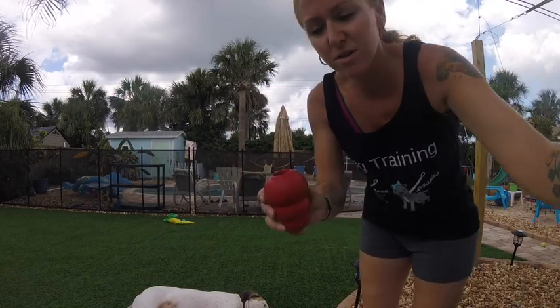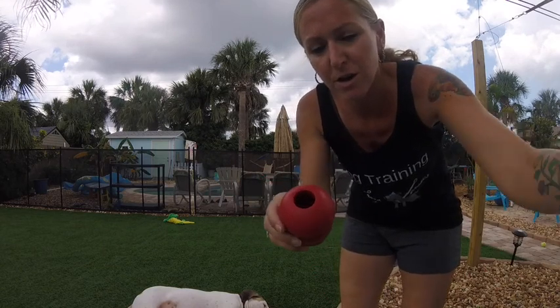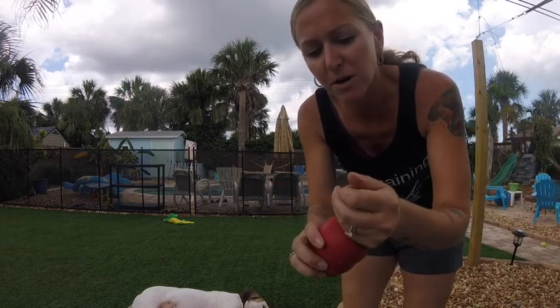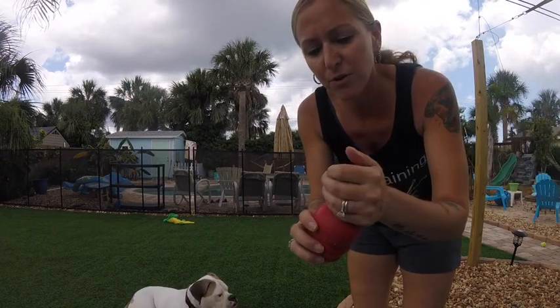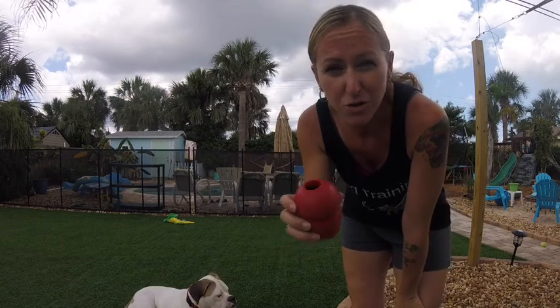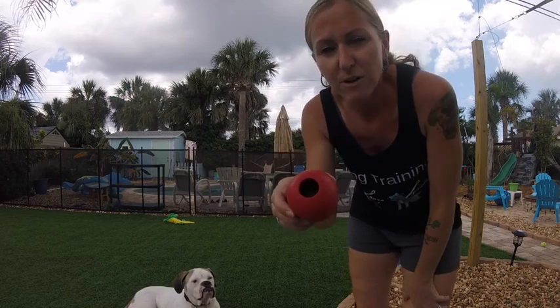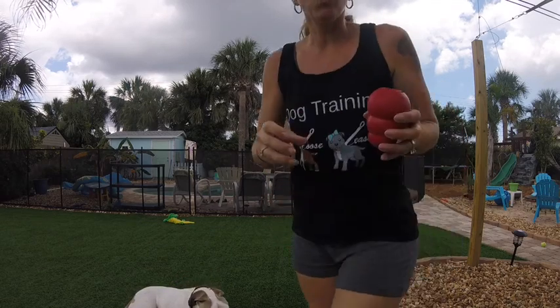So what you do is just take some of your dog's dry food and you're gonna fill the Kong up. You don't need to use peanut butter, you don't need to use any treats — just fill it up with dry food. Make sure you decrease the amount of food that your dog is going to be getting in their meal when they're getting it through their Kong, and you're just gonna fill it up with dry food and then you're gonna run water through it.